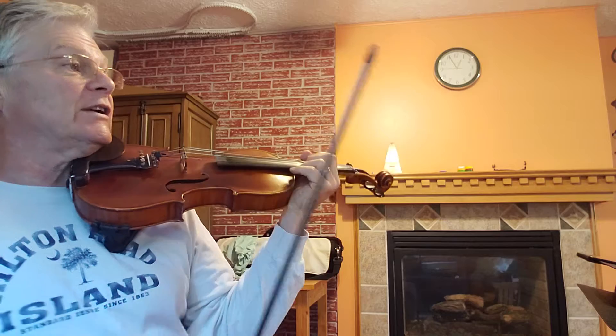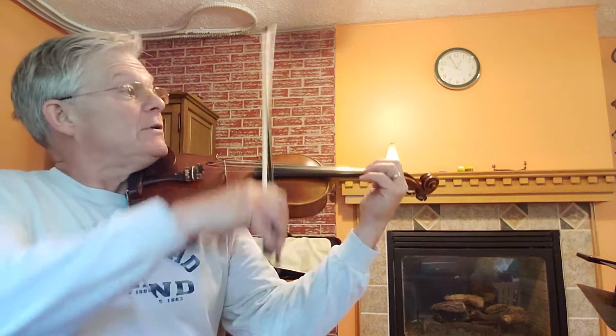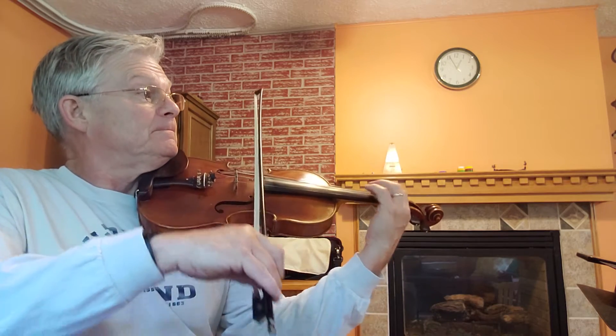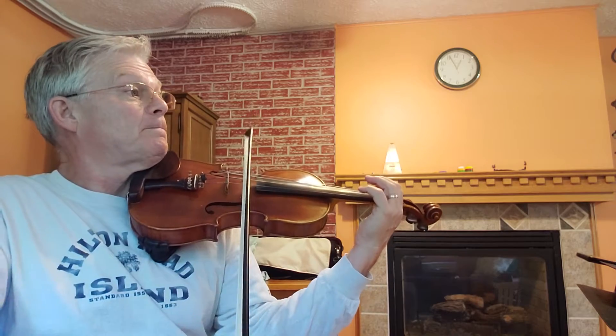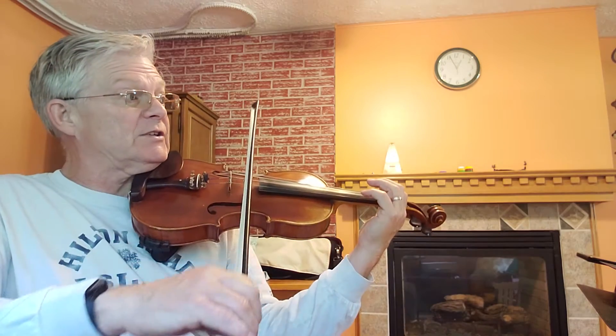We're learning how to count dotted quarters. One thing, two — that's what you're gonna hear me say. One thing, two.